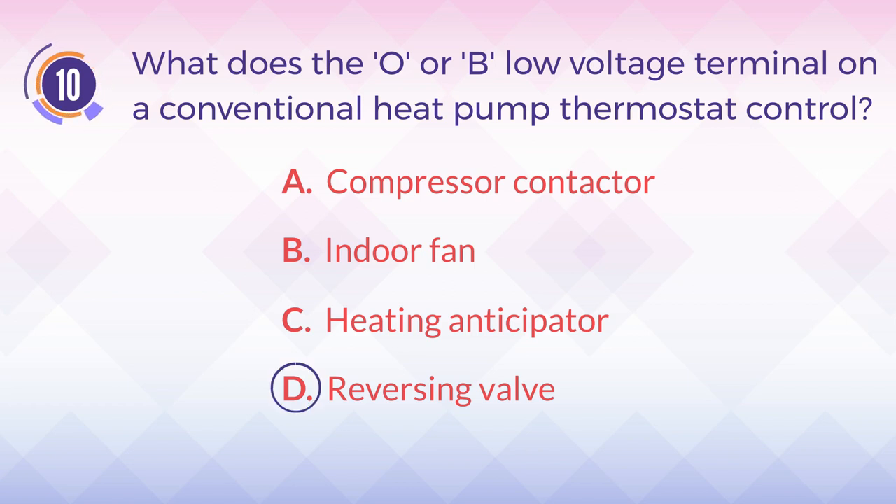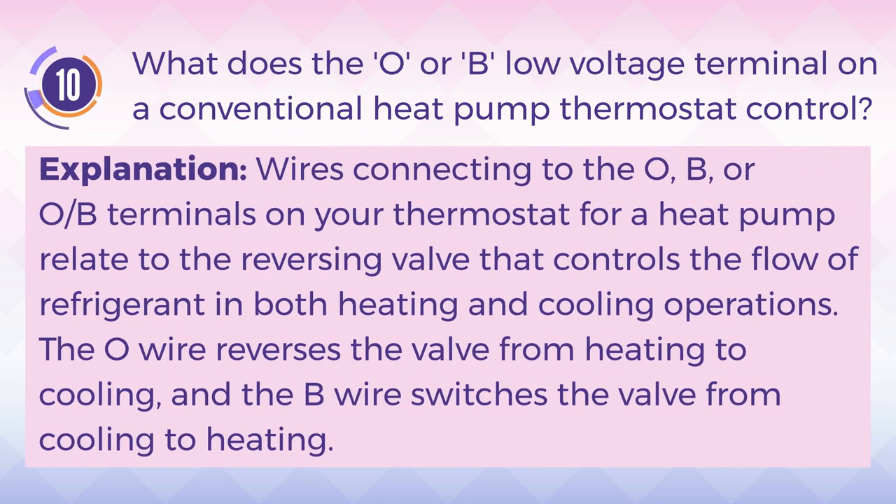The answer is D. Reversing valve. Explanation: Wires connecting to the O, B, or OB terminals on your thermostat for a heat pump relate to the reversing valve that controls the flow of refrigerant in both heating and cooling operations. The O wire reverses the valve from heating to cooling, and the B wire switches the valve from cooling to heating.